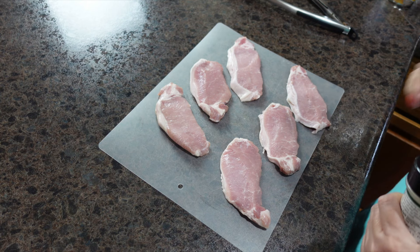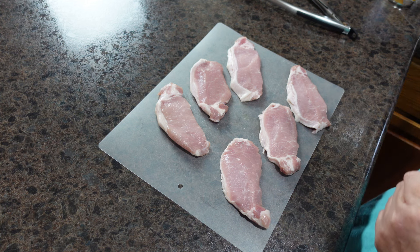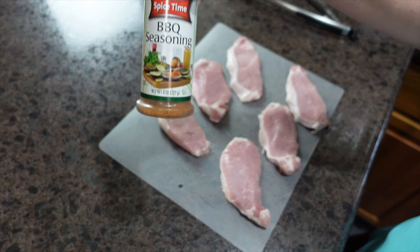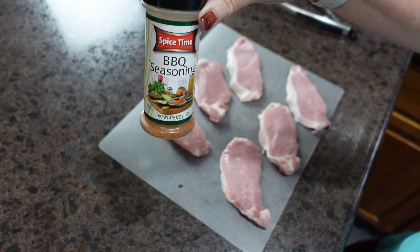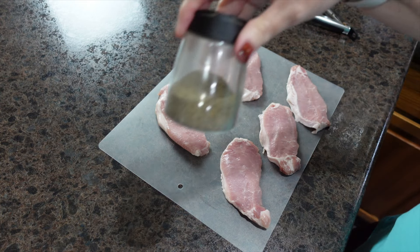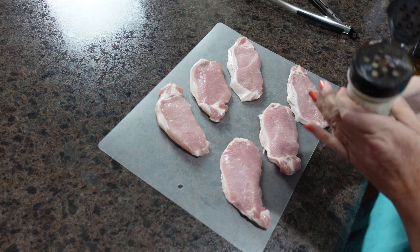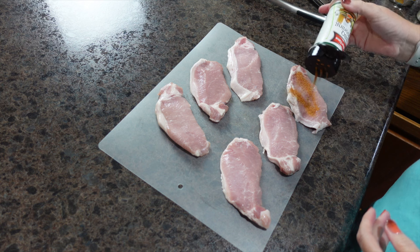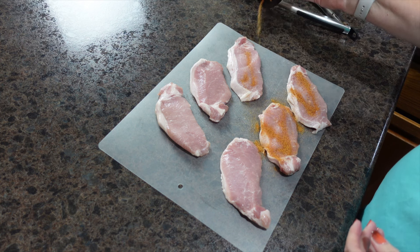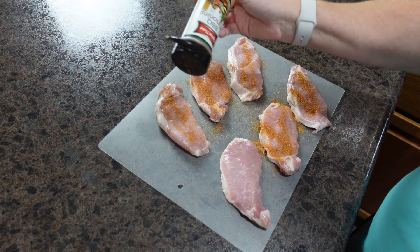Tonight for dinner we are having grilled pork chops. I'm going to season them with this barbecue seasoning from Ruler King and some simple black pepper. I had a pretty busy work day, but at least it goes by fast.